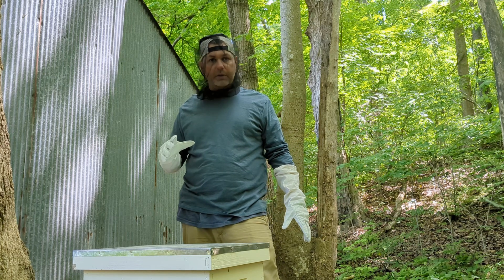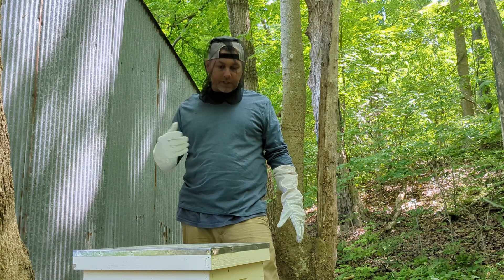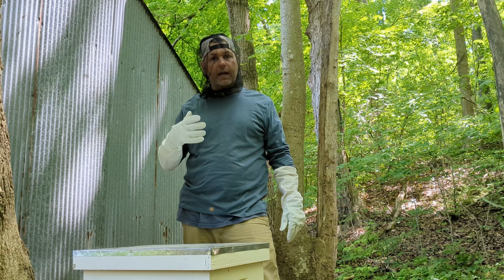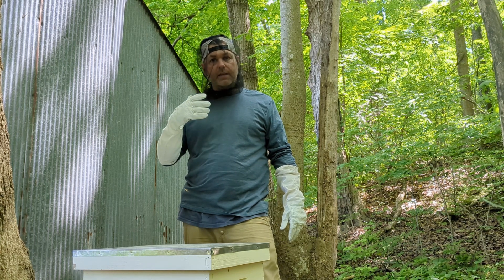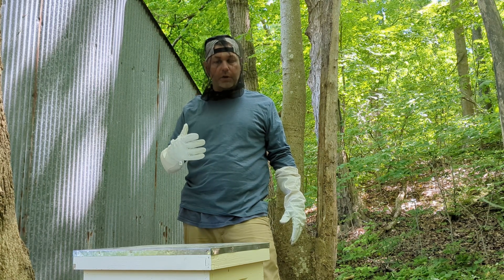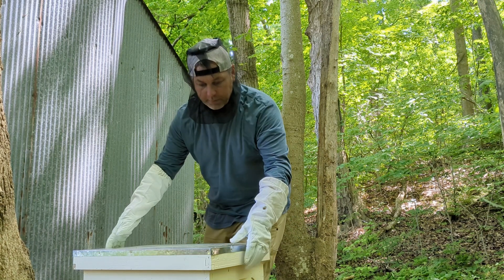The bees don't seem very aggressive at all, so I don't think we've got much to worry about there. When I talked to them down in Georgia, they wanted me to take a look at the cells and see if there are any eggs in there — then we'll know if the queen is still there or not. So let's open it up and see what happens.